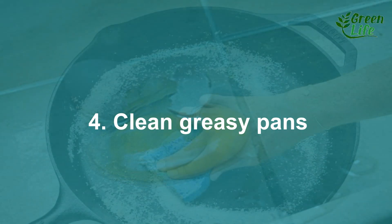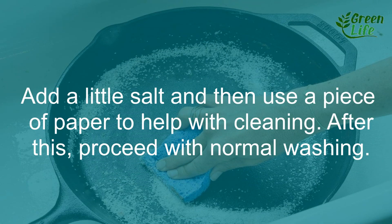4. Clean greasy pans. Add a little salt and then use a piece of paper to help with cleaning. After this, proceed with normal washing.